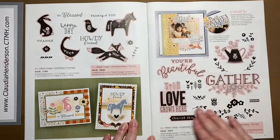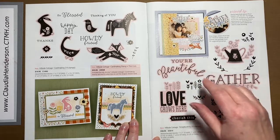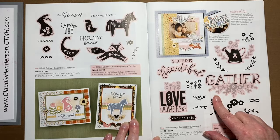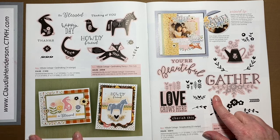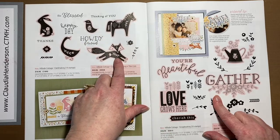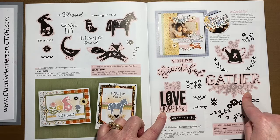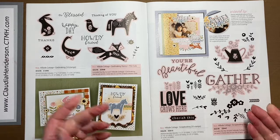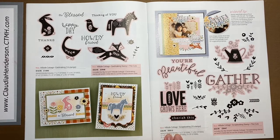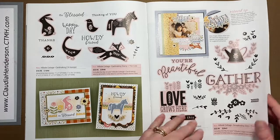Then we have matching stamp sets that support the Hillside Cottage paper series. Everything underlined in pink means there is a die for it, so like in the past you can either have just a stamp set or the stamp set with the dies as a bundle. They're always marked here and I think they speak for themselves.